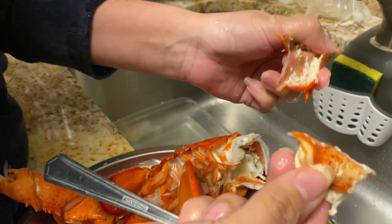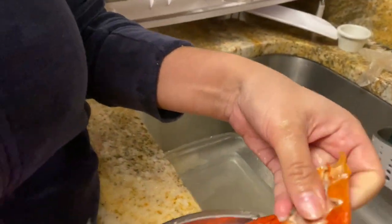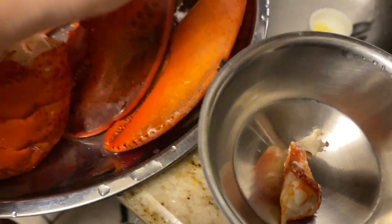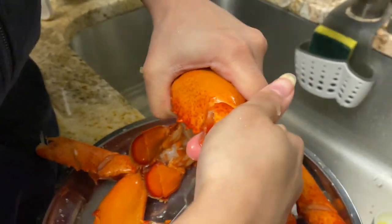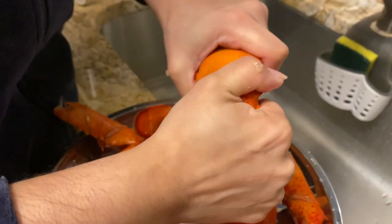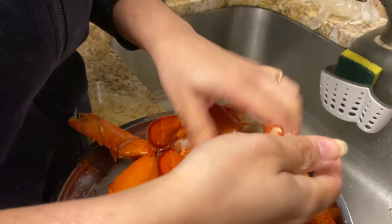Grab your meat — and this is your meat. So if you wanted to separate out the meat, you can do the same thing. Be careful of the spikes on the actual lobster.